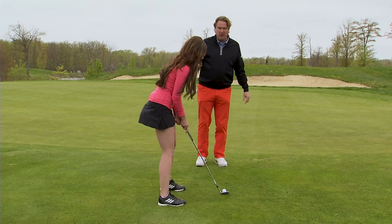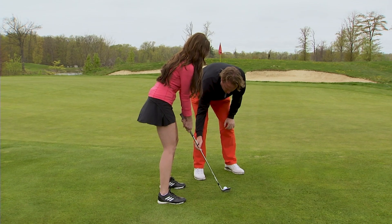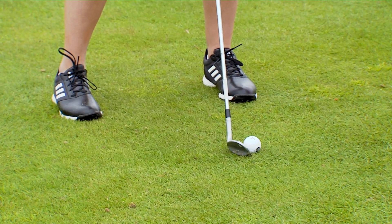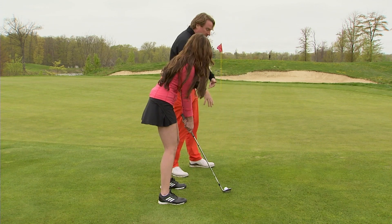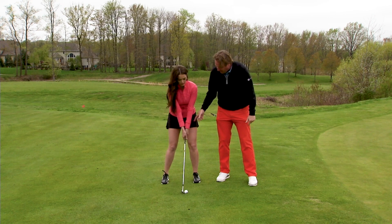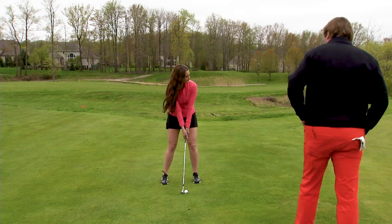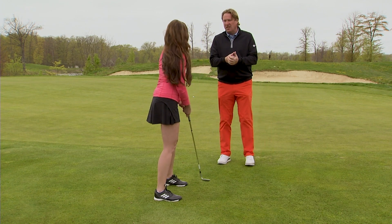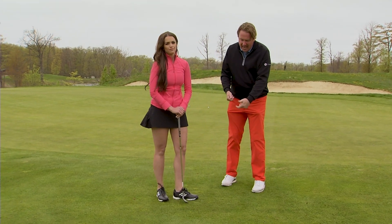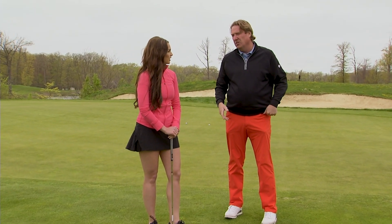Go ahead and set up — do everything that we just talked about. All I'm going to have you do is toe the club in just a little bit. This is just for chipping. It will make it easier to make that quick, solid contact. Aim the club — because it is toed — but toe the club in. Get that shaft a little more vertical, straight up and down, and do the exact same thing. Toe in the club gives you a little more solid contact, and also the ball is going to roll out because you've kind of shut the club face on it a little bit. All right, let's walk back — I'm going to do a little pitching with you right now. A little longer swing. We'll be right back.